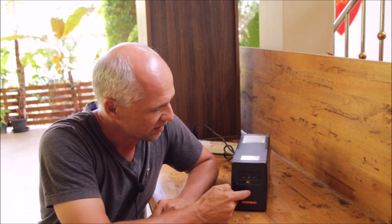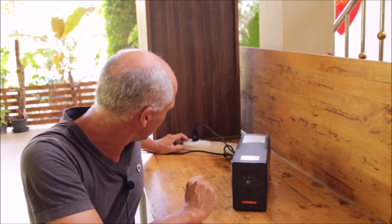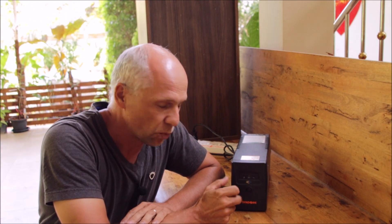The UPS battery is now completely depleted. I can toggle the switch. Everything stays dark. If I now plug it back into AC, turn on the AC, switch it on, it will still remain to be dead. So what happened now?